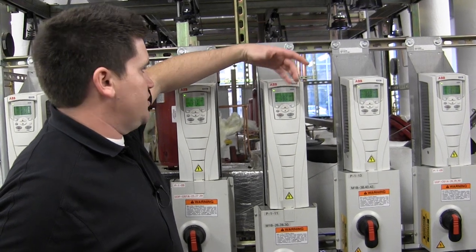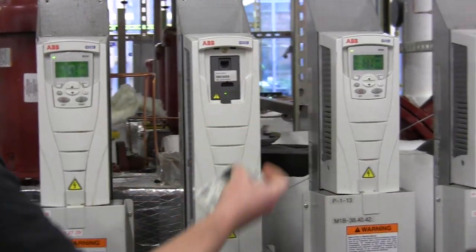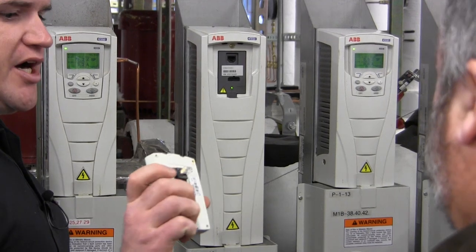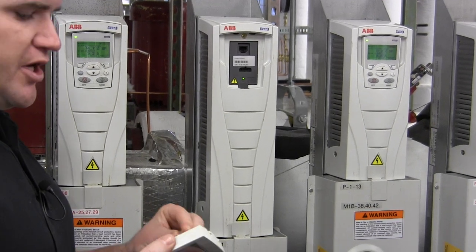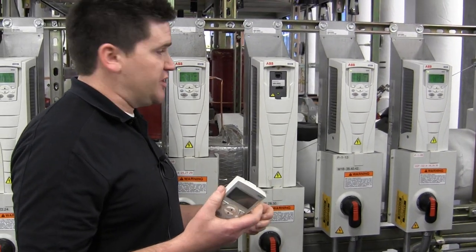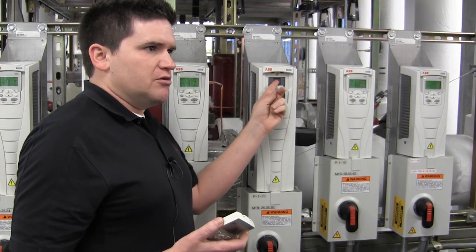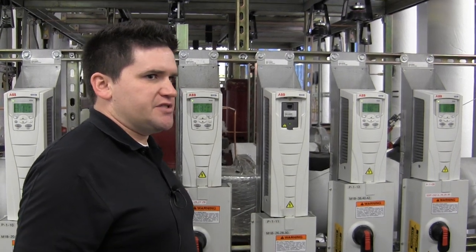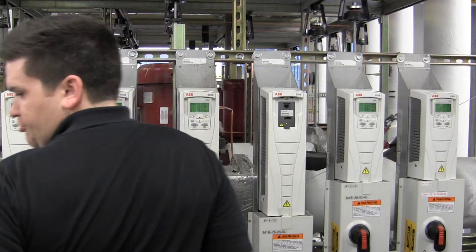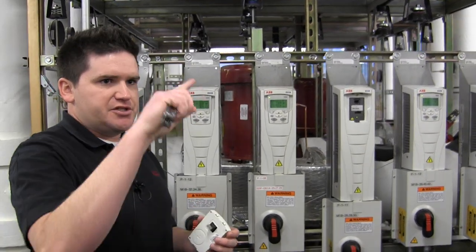This is how you replace the fan — the keypad just wiggles off. It's a regular Cat 5 plug. If this drive is up in a difficult spot that's hard to get to, we figured out you can take a regular cable, leave it running down somewhere so you can plug in and deal with the drive without getting up on a ladder. You can also get a wall socket for this — the back of it is just a cable.